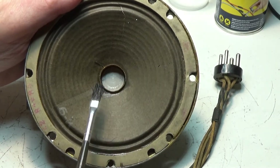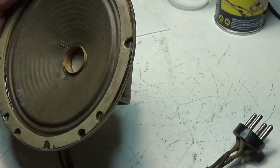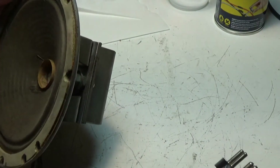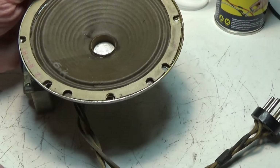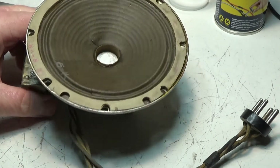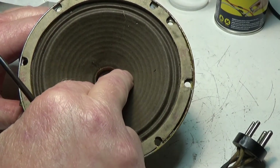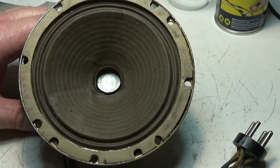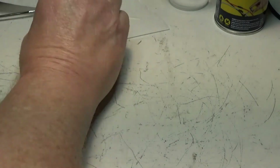You can see these holes pretty plain. There's another one right here and a smaller one as well. Those are the major parts of the damage. Now I've done a test — the cone moves pretty easy, no binding or anything, so I think that speaker is going to be okay if I can repair those cracks.